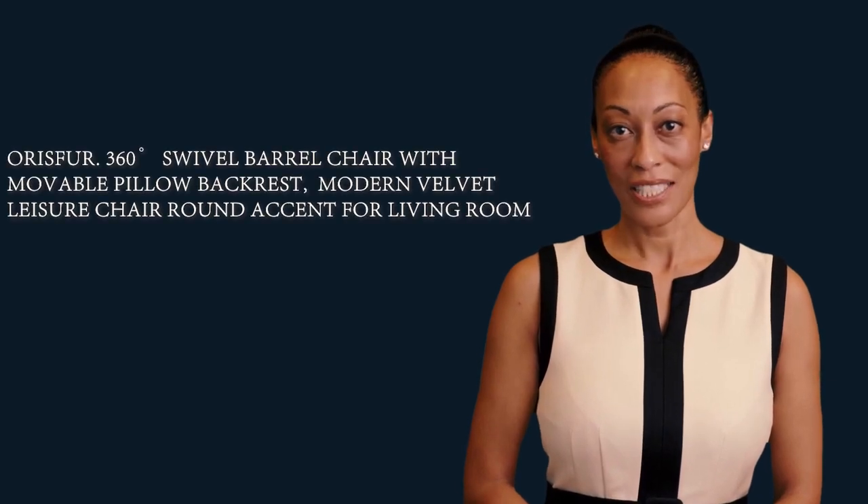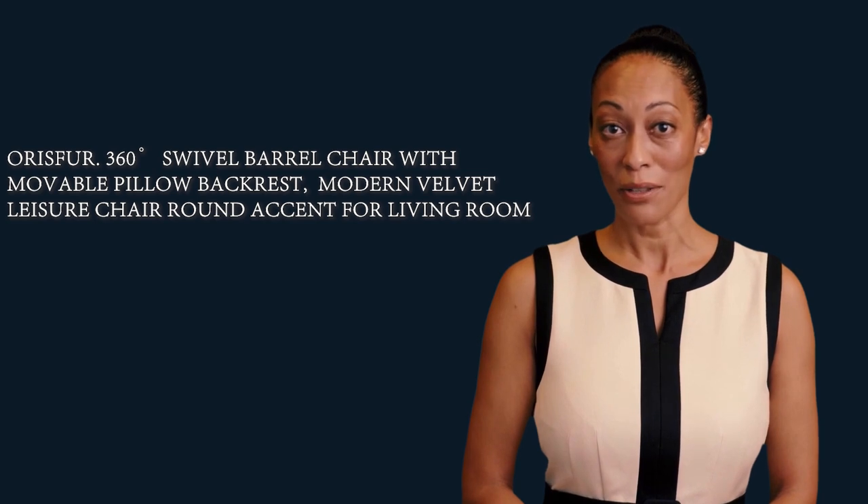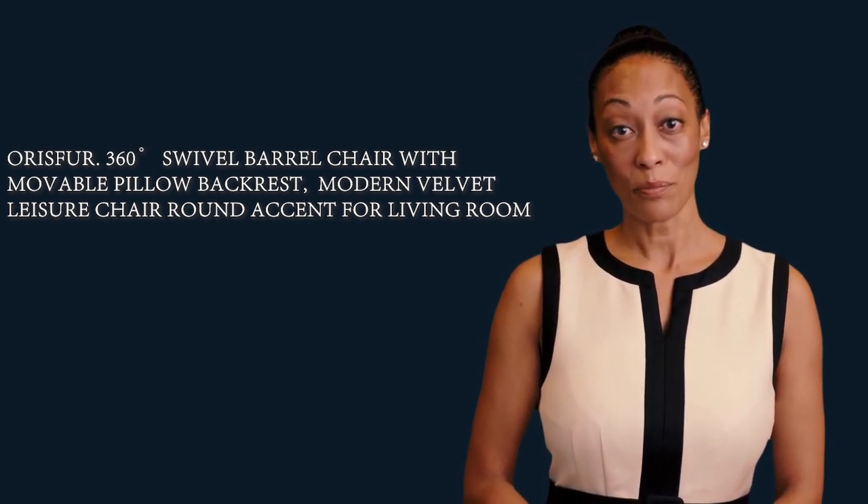Welcome to our Home Garden Guide channel. Here is Evelyn speaking. Follow me — I am your shopping guide, and I will introduce you to some wonderful products.